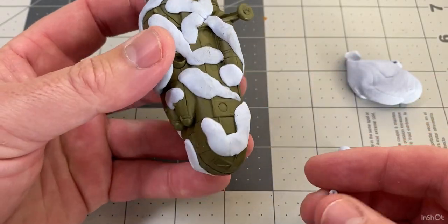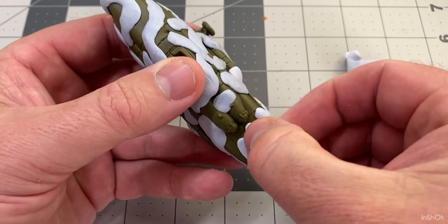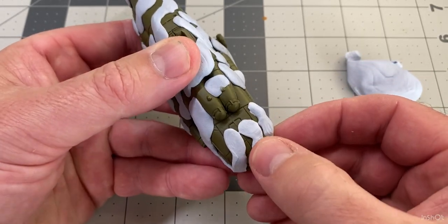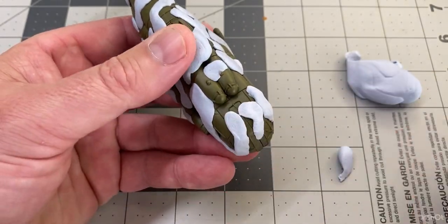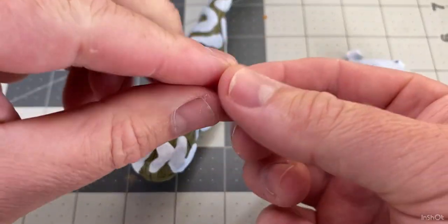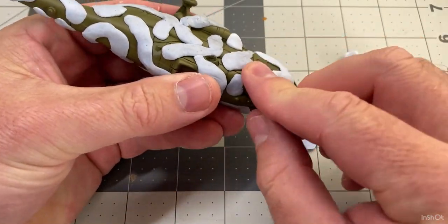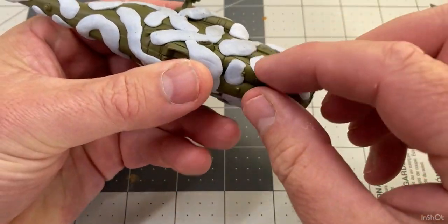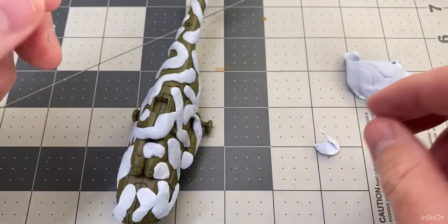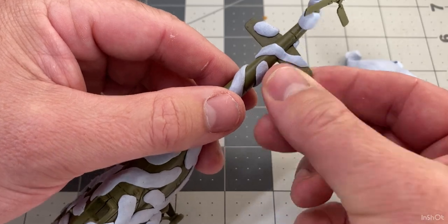Just anywhere I think would be good to have a little bit of green. It's totally your choice, but this is more just explaining a way to do a camouflage pattern quick and easy — no brush involved and without an airbrush.